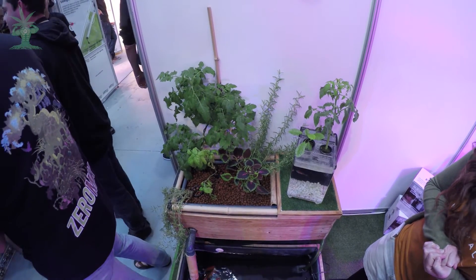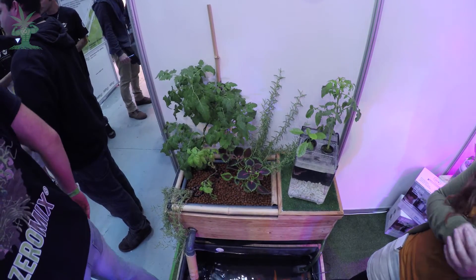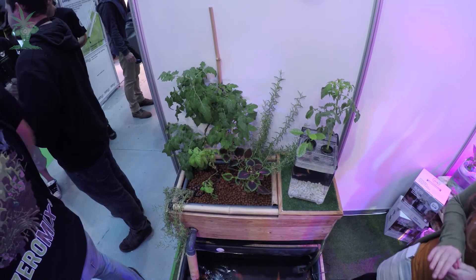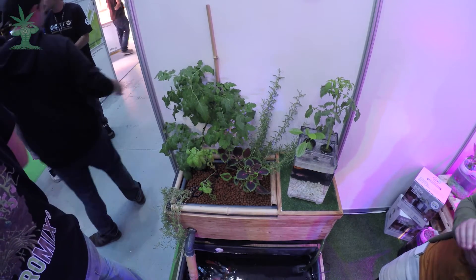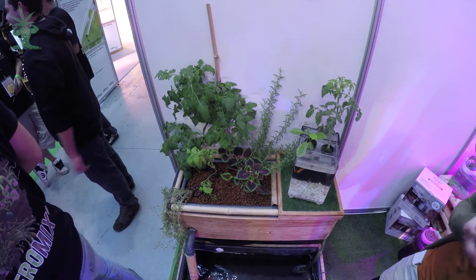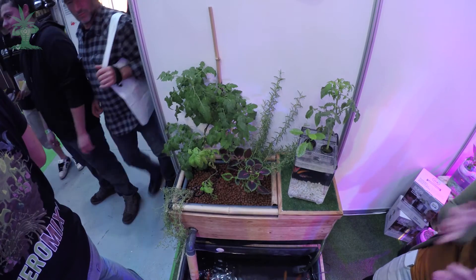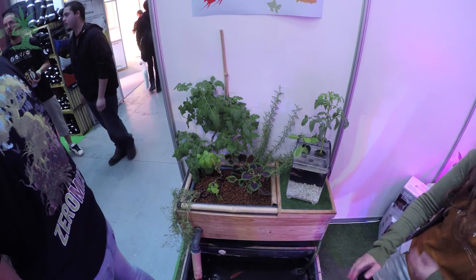¿Y habéis comparado este sistema con agricultura normal? Sí, y las plantas crecen muchísimo más rápido. Además el sabor de lo que obtienes es natural y potente — nosotros trabajamos mucho con tomates y fresas, y el sabor que obtienes es muy particular. El tomate cogido en otros sitios muchas veces sabe a agua, pero el tomate de estos sistemas sabe a tomate. Las fresas saben a fresa con un dulzor muy particular. Se obtiene mucho y de calidad, y es 100% natural porque no usamos químicos.